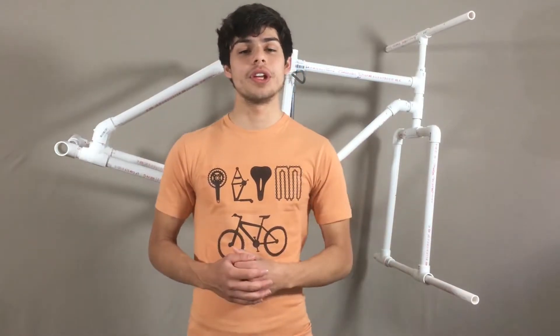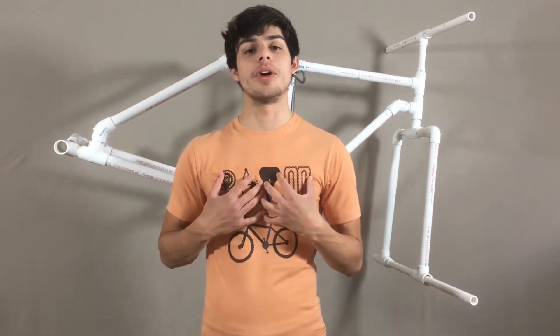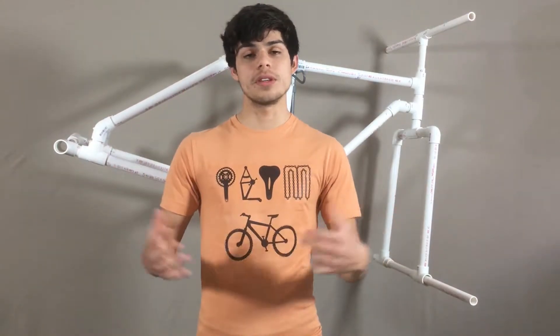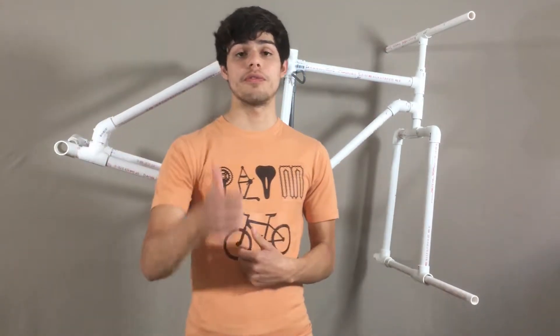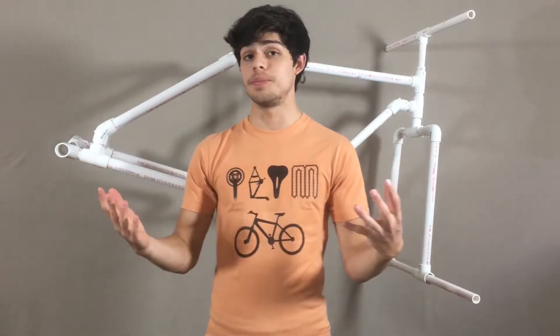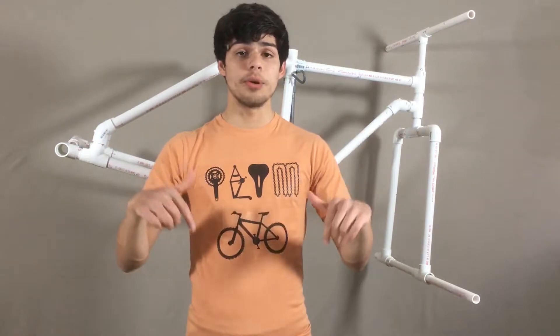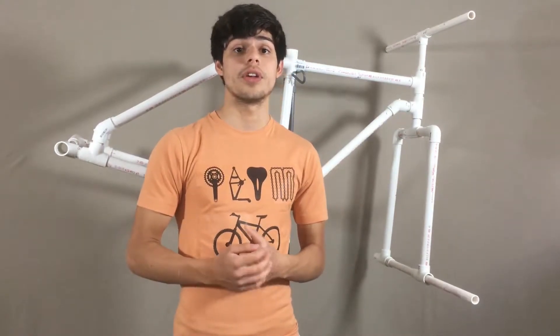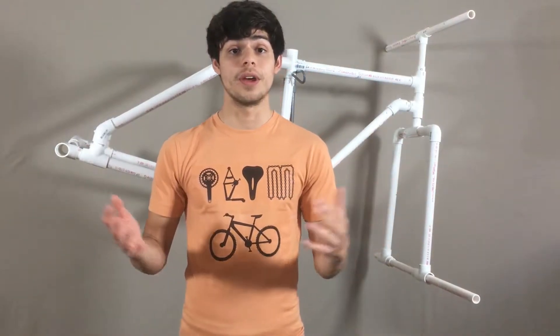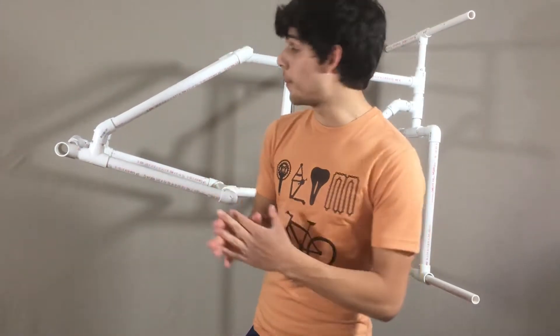What's up guys, and welcome to another video in Wild Kinetics. My name is Elam and this is part two of building your PVC bike. If you haven't already, don't forget to drop a massive like on this video, subscribe to the channel, and comment down below what you thought of the video and any future video suggestions. Share this with your friends and family — now let's get into it.